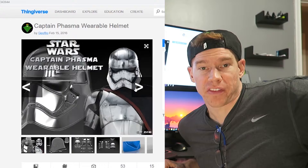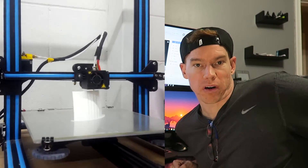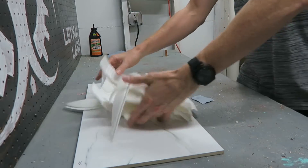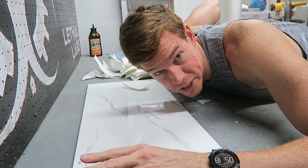I got the files for this 3D print on Thingiverse from a user named Jeffro. Each of these pieces took between 8 and 12 hours to print, and there are 20 pieces to this 3D print.